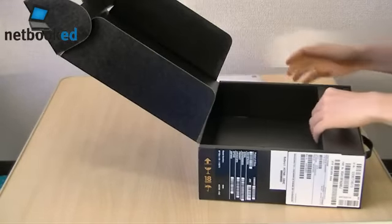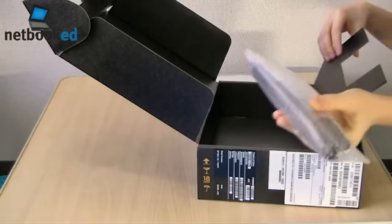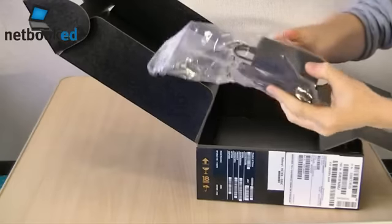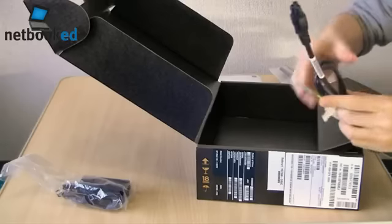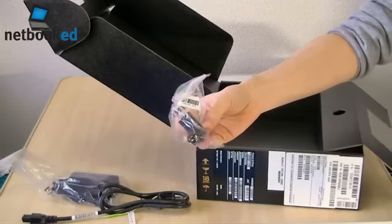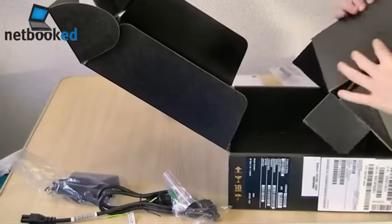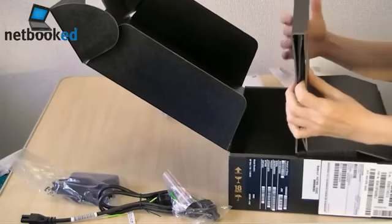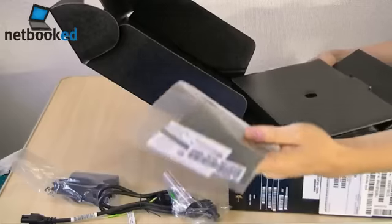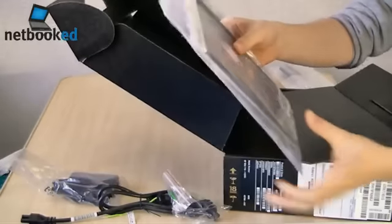First, let's just take a look at what else is in the box here. It looks like I've got a 3 cell battery — actually I've got a 6 cell battery. There's the power brick and cable and another adapter. And I've got a microfiber wipe here, and an assortment of manuals.